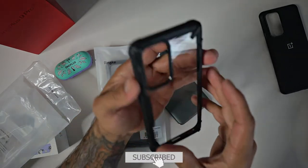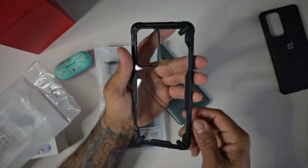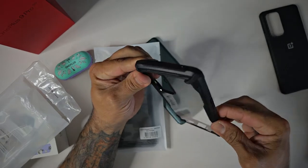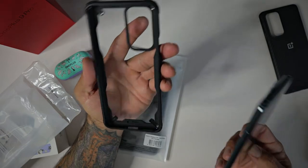Now this is the Fusion X case. It is a hard plastic shell in the back, see-through, and you do have a rubber soft TPU around the edges. It is a semi-rugged case.